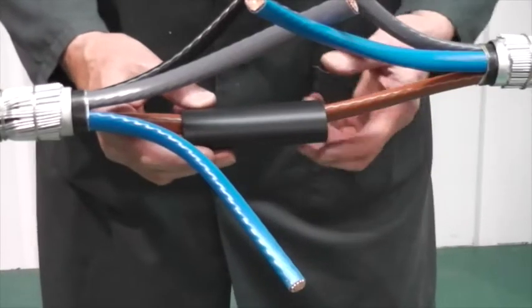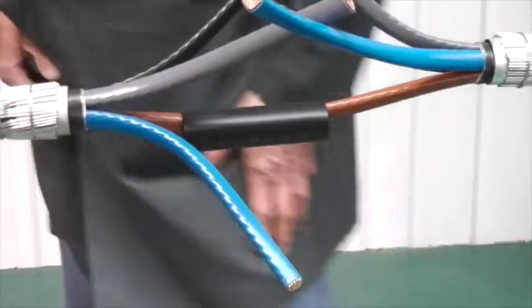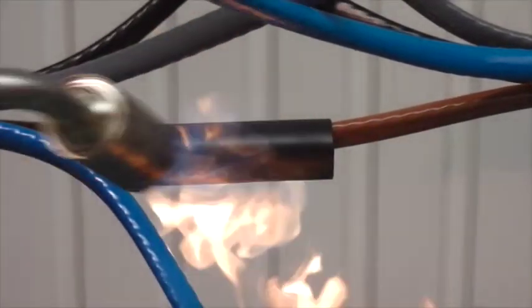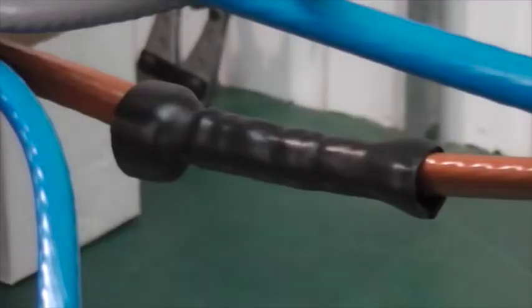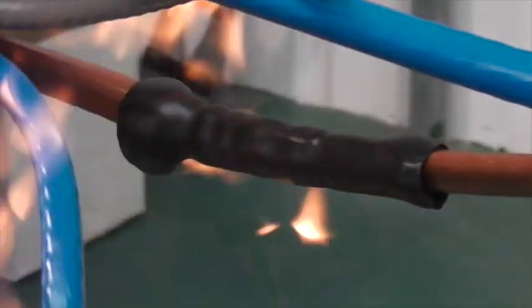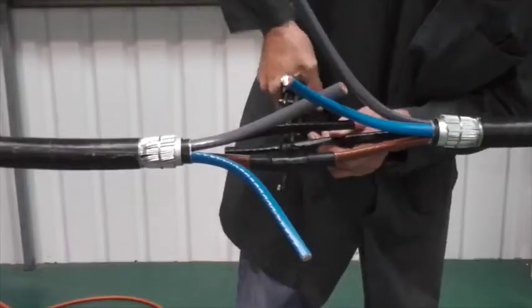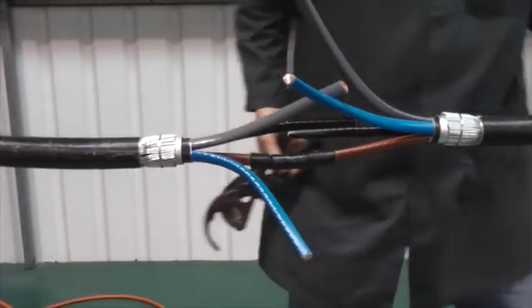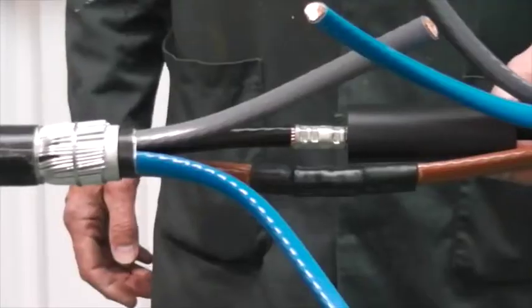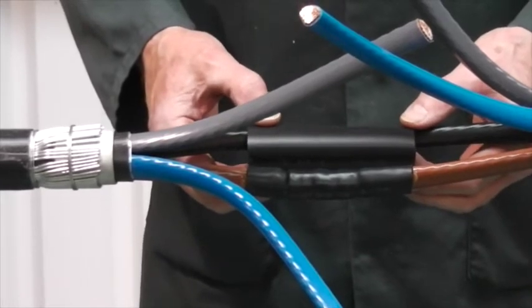Position the connector insulation tubes centrally over the ferrule and, with a suitable heat source, shrink from the centre to one end at a time. Now continue with the other cores.